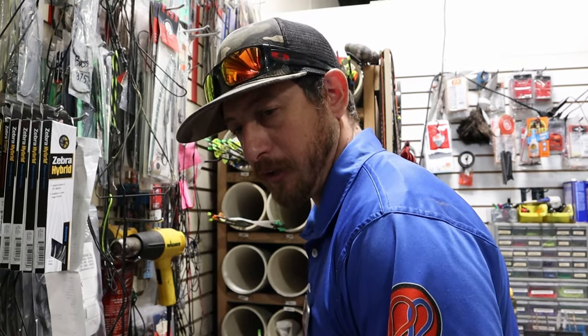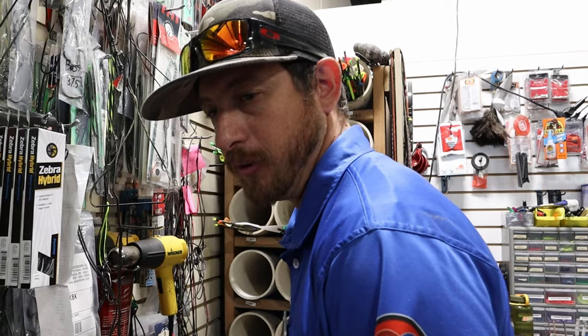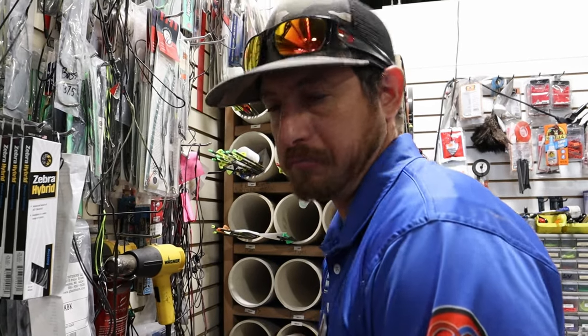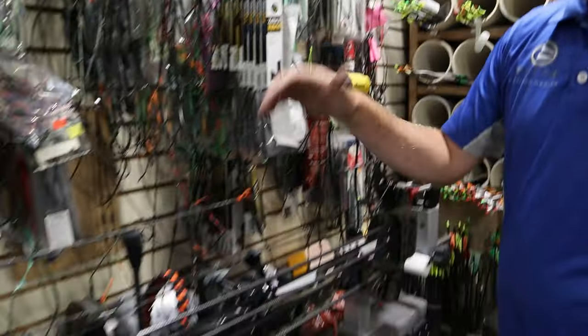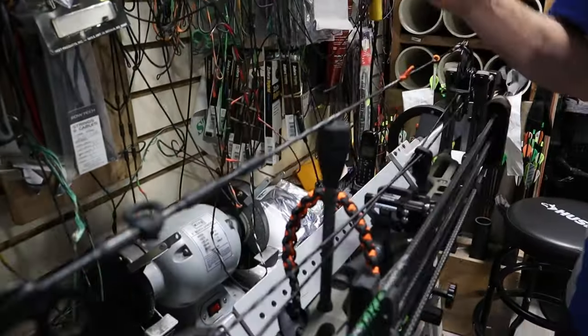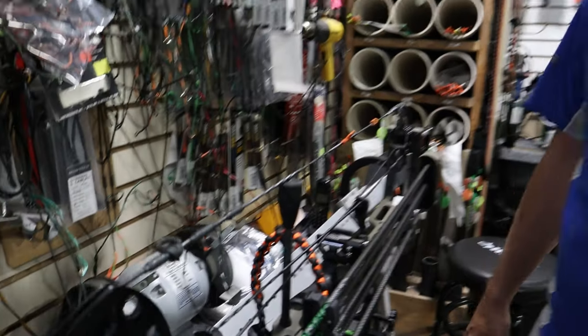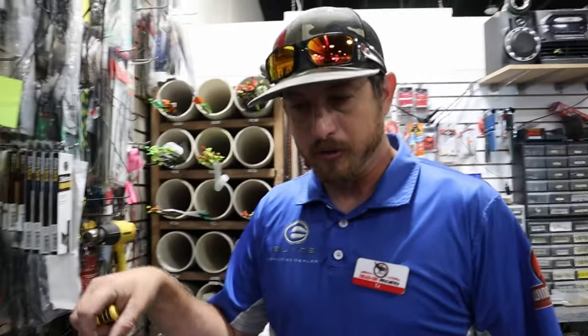Some of you are probably thinking, is it too late to do this? We can get bows together pretty quick and ready to rock and roll within a couple days. First thing, we're going to get the old Zebra strings off — whether you're a Zebra string lover or not — because we're going to put our On Target custom bow strings on.